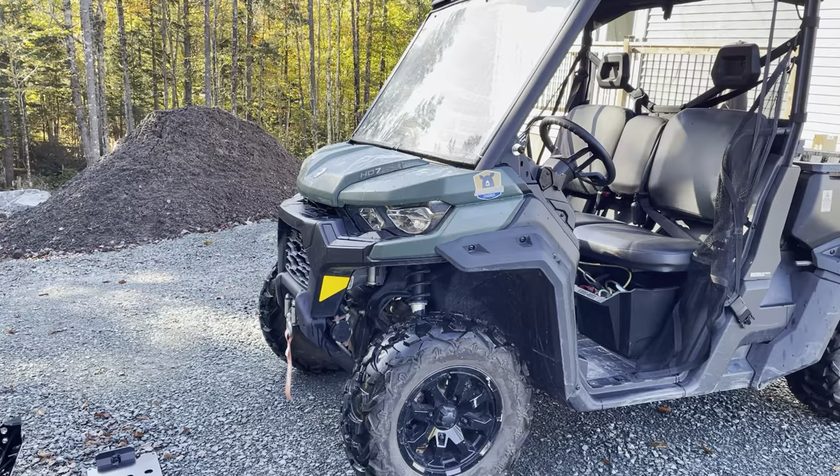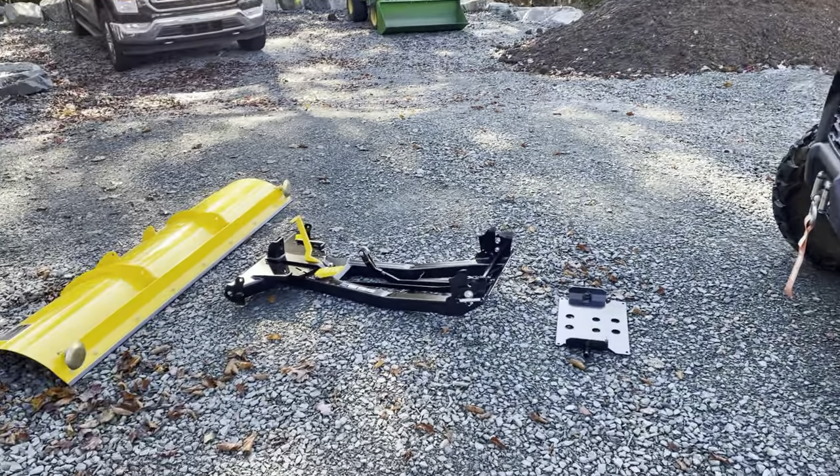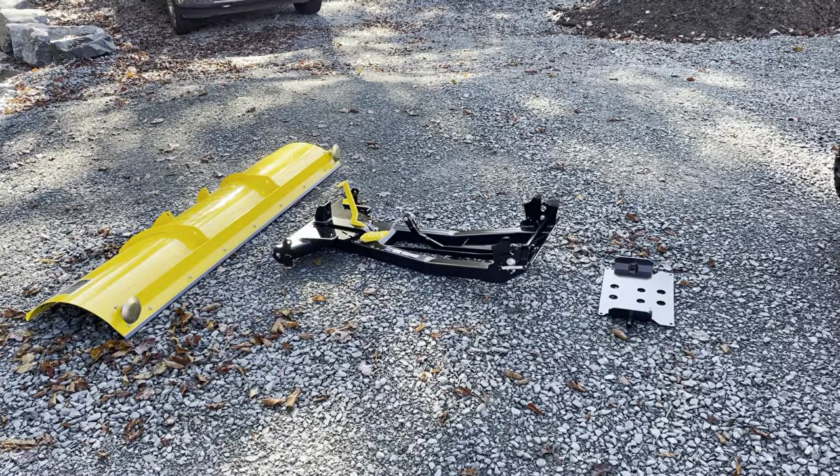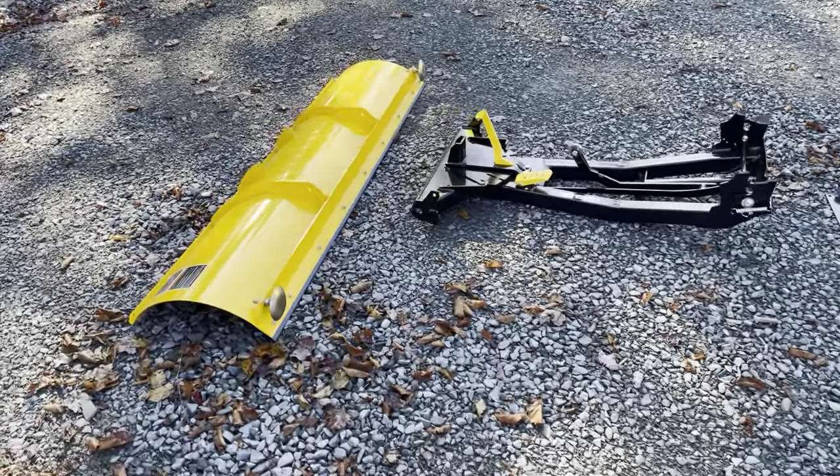In this video we'll be setting up our snowplow kit for the K&M Defender. You just go to the website, do a build, and since I already had the winch on the machine, I took that off of the build.